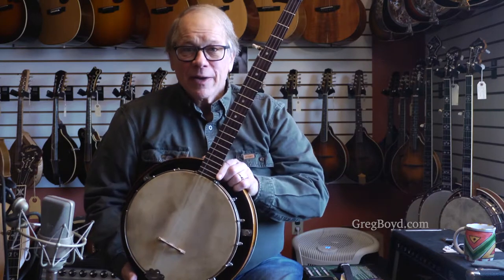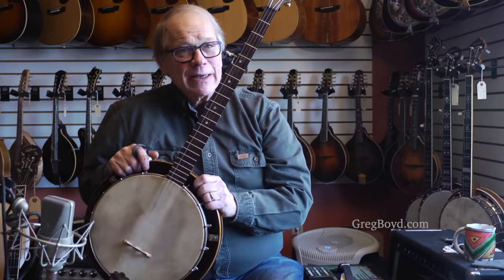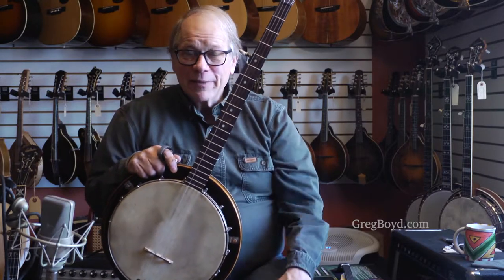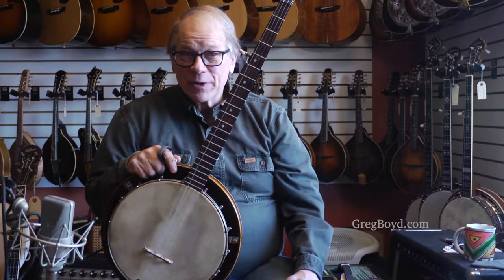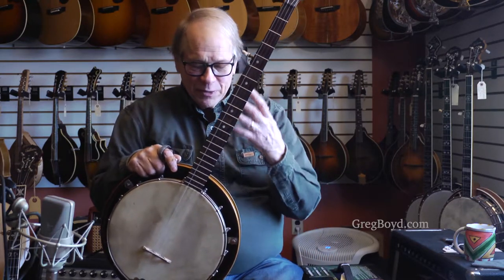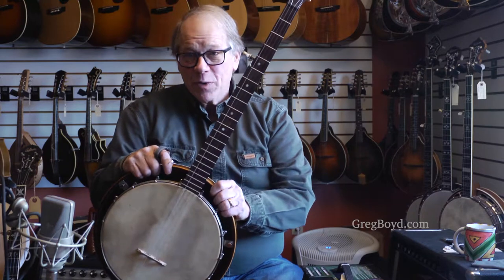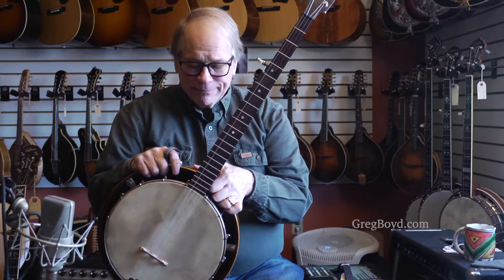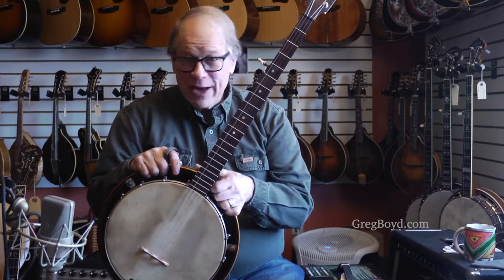These banjos are universally embraced by anyone with my experience who deals with a lot of banjos. It's so cool, because this is what you would buy for your teenager, or as a second banjo to your main banjo in the Depression, and you could afford it.